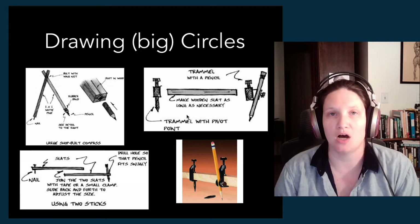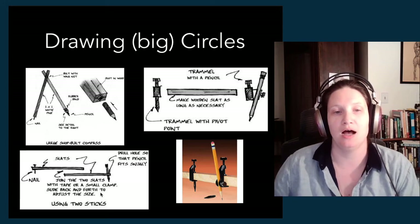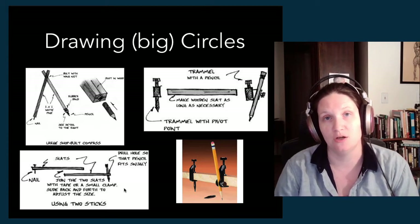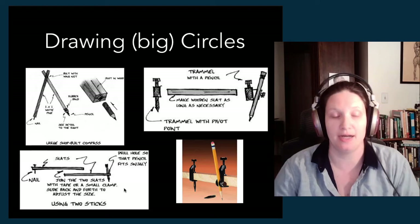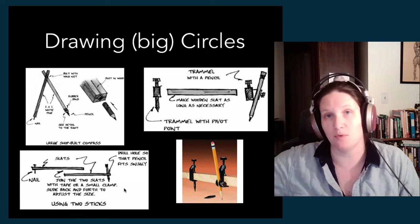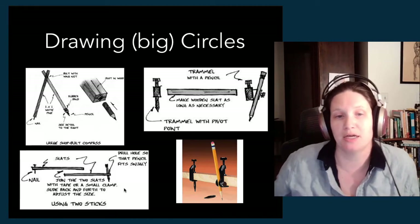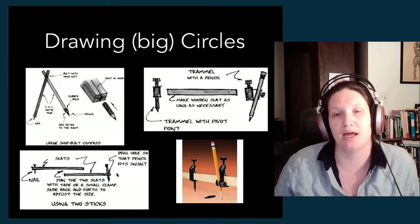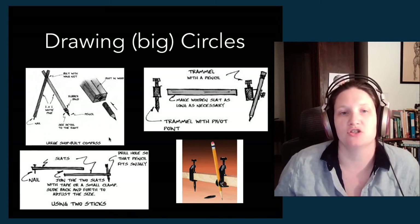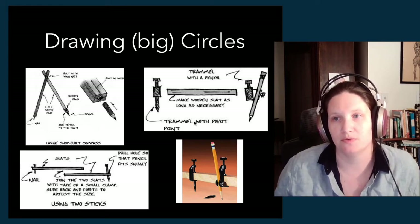If you need to draw a circle that doesn't fit on a single piece of wood, you have a couple of other options. One is to get a long piece of string — downside being they're stretchy — but you can tie it to a screw in the center of the stage, tie it around a pencil at whatever distance, and use that to strike a circle from that center point. You can also get out your projector. The main two we discuss are the shop-built compass and the trammel points, because otherwise you would never have heard the word 'trammel points' before.